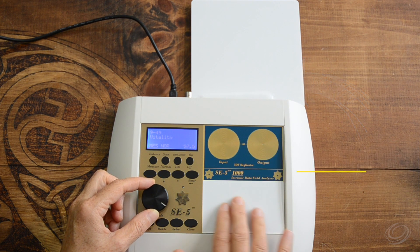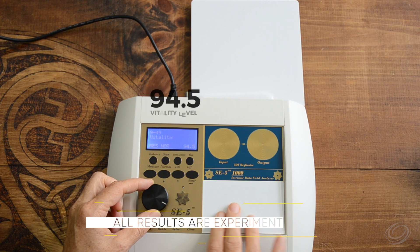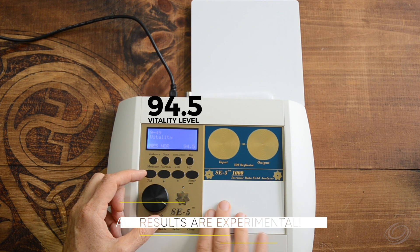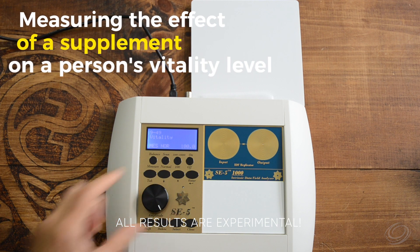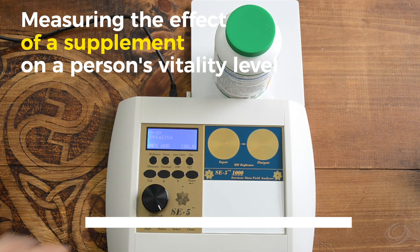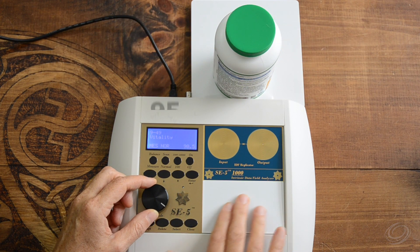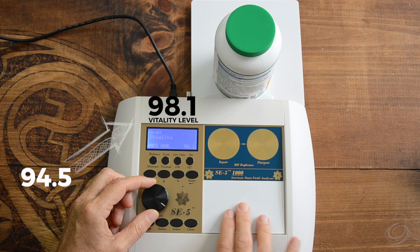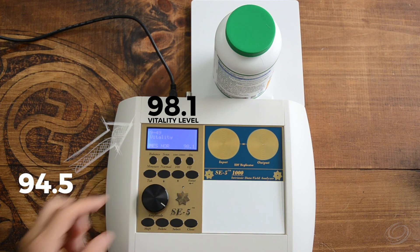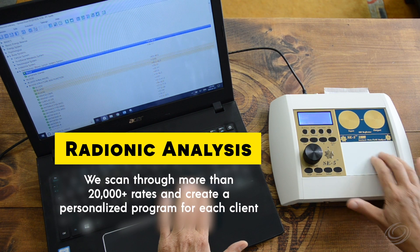With this, we can measure, for example, the overall vitality level of a person. We can also measure what taking a supplement would do to the vitality level of that same person, which can give us an idea if something is beneficial or not and to which degree. In this case, taking the supplement would increase the level of vitality from 94.5 to 98.1 — so a great supplement for this person.